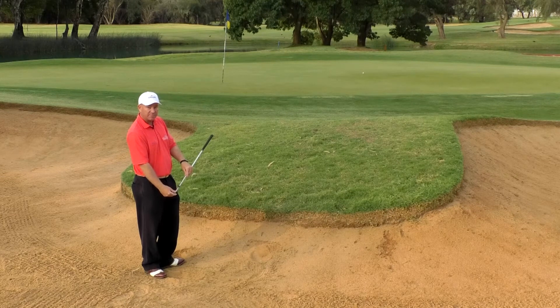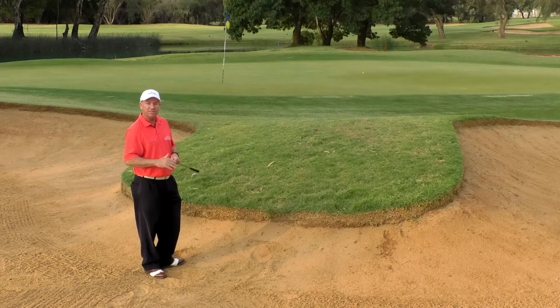So try and remember that next time you're in an upslope, buried in a bunker. We hope this helps you with your consistency and with your confidence in getting out of that lie.